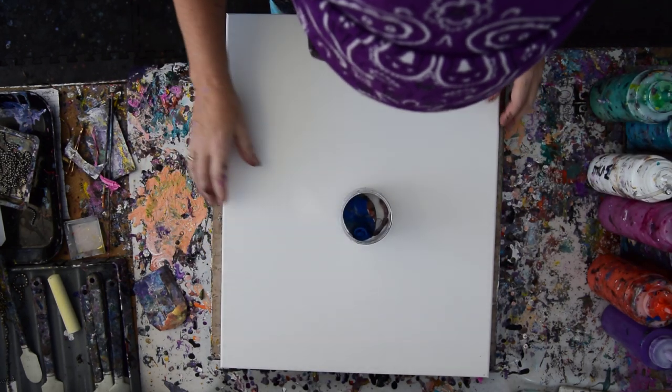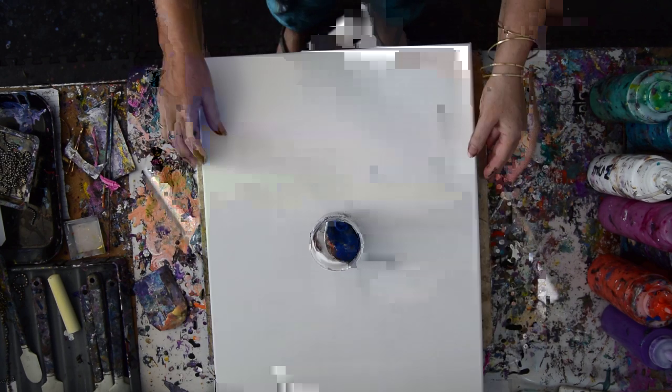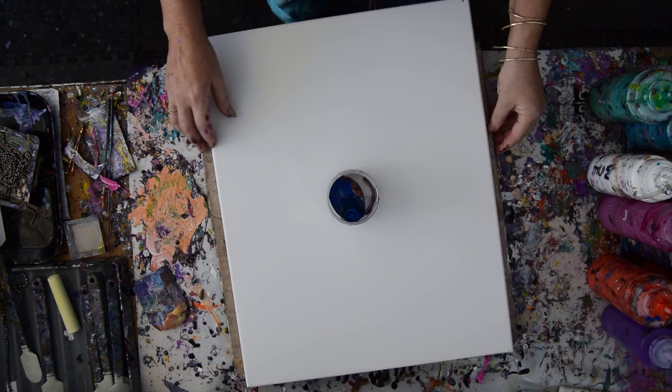I didn't think this out well enough. So I'm going to look at it from a few directions and see if I can correct myself until I get something that seems more like centered.